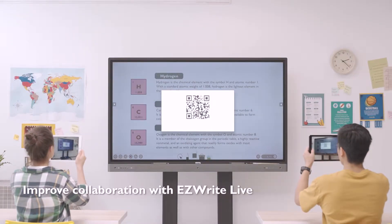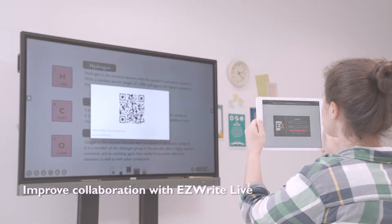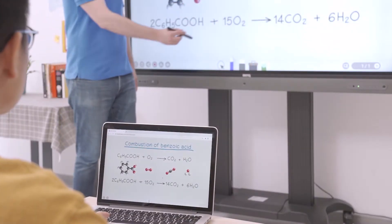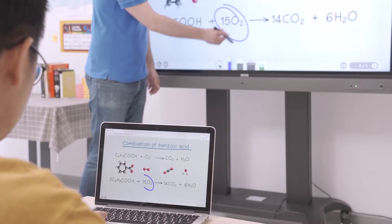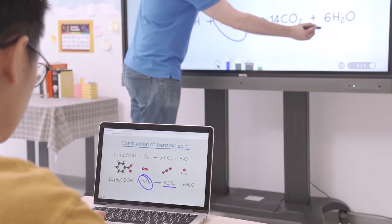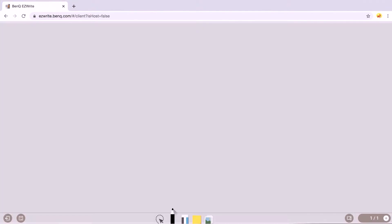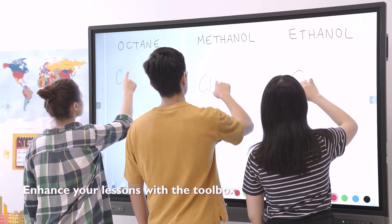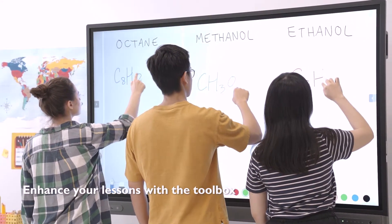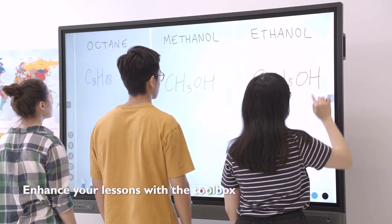Students in class can simply scan the QR code on the interactive display to join. Teachers can select broadcast mode to share the board, or enable co-creation mode to let students add content. Students at home can join by entering the room ID on the EasyWrite webpage. EasyWrite offers tools that help boost student participation — TeamPost, for example, allows you to host competitions between students.